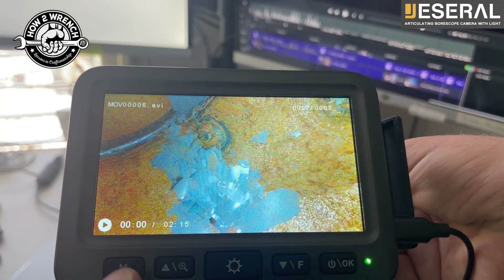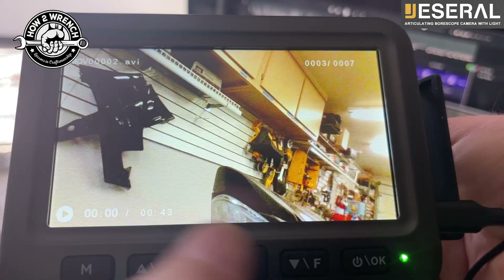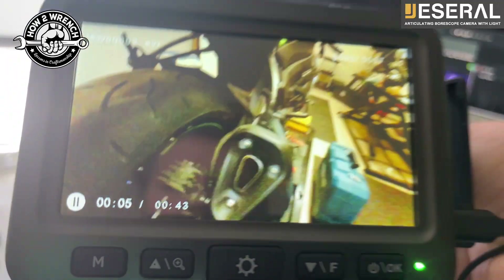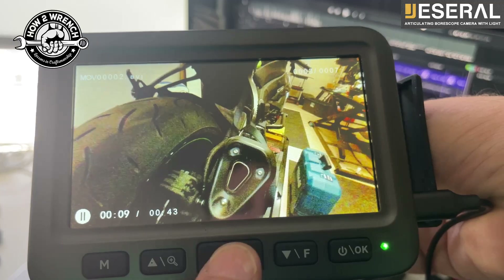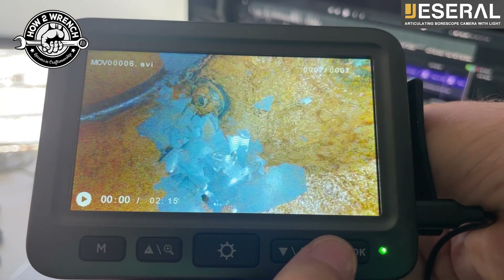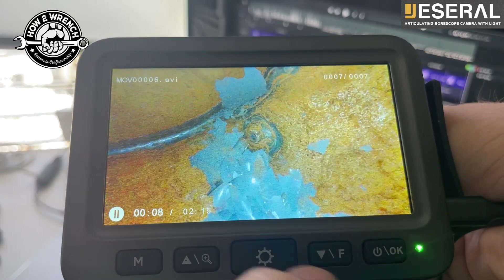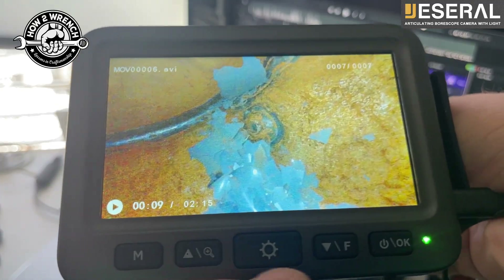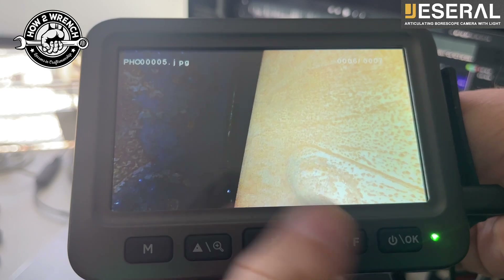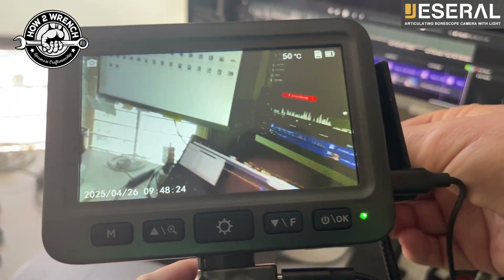If I go back to mode, you could start to see there's some files. If I hit the arrow key, I can toggle through those different files. Once I'm on a video, you actually have to come over to OK to play it - you'll see that goes to a play button. It seems like you want to hit the middle button, but if you do that it's just going to move you back to using the bore scope. Hit OK and you could go ahead and watch it right there - you don't have to pull the SD card out and go to a computer. To stop it, hit OK again. When you want to go back to using the bore scope, simply hit the center button.